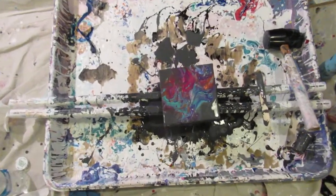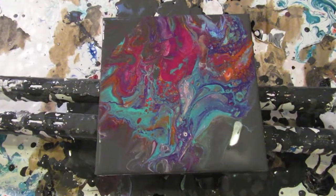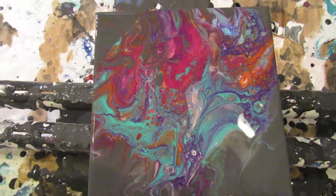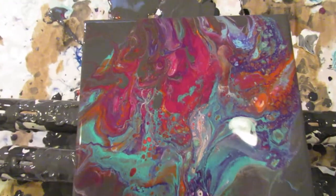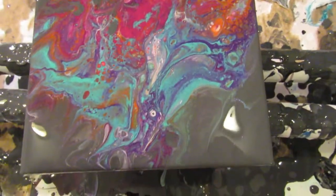This is part two of the video I just did. I'm going to show you where I tilted it, feathered it out, and kind of got around to where I wanted it to be. I wanted to show you the finished product.